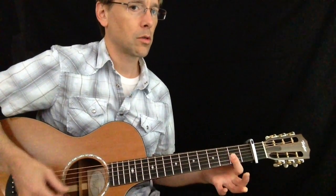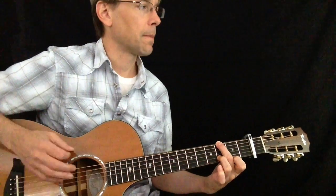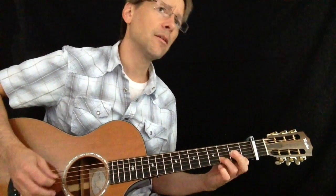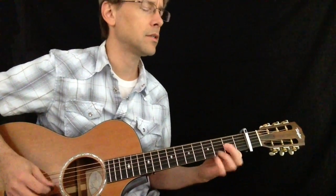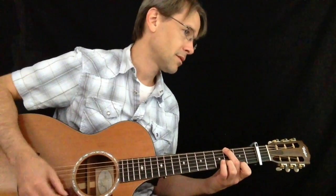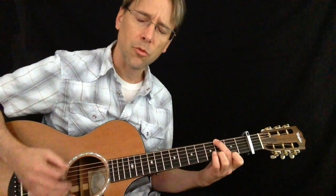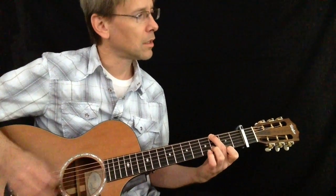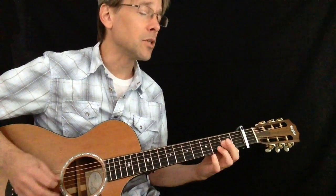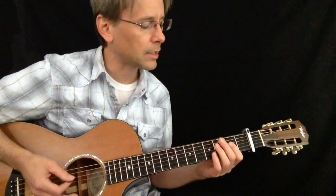So there's your G major 7 chord. He kind of goes: 'Friday night I'm going nowhere, all the lights are changing green to red. I'm turning over TV stations, the situation's running through my head. Looking back through time, you know it's clear that I've been blind, I'm a fool...' Kind of like that.